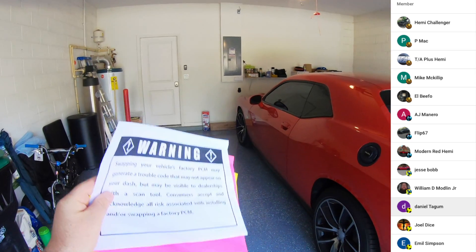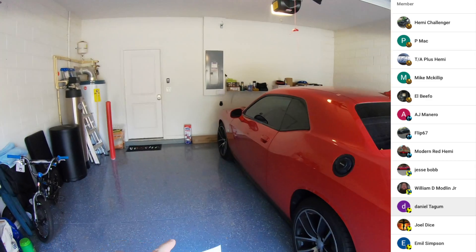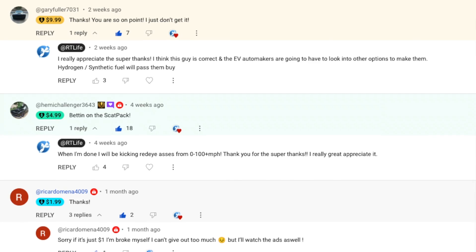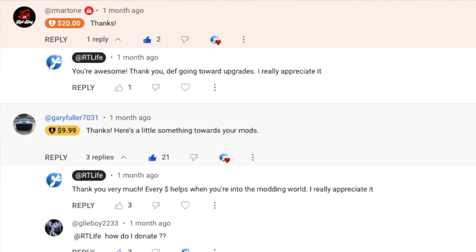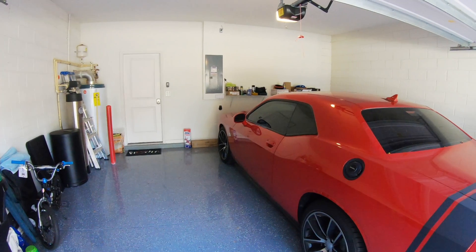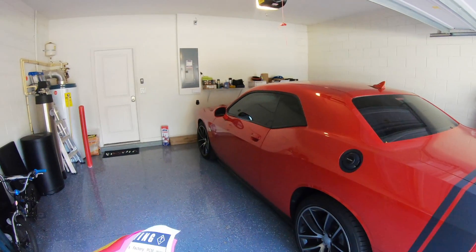Before I get into the PCM, I just want to say thank you to those that continue supporting this channel with channel memberships, the Super Thanks, and all the other ways of donating to the channel. It really has helped. The videos aren't really doing as well as they used to, so the Super Thanks and all that really does help the modifying process.